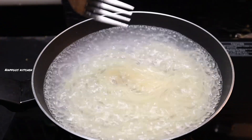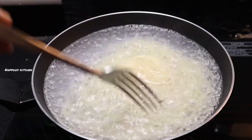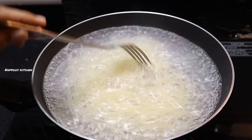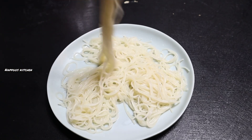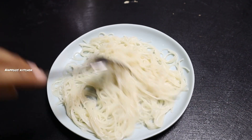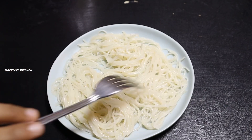Now we have to cook some eggplants and eggs. We will cook some eggplants in a pan. We also used a plate of raisins. Now we are ready to cook a salad.